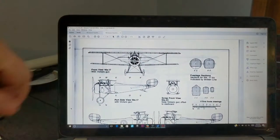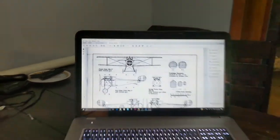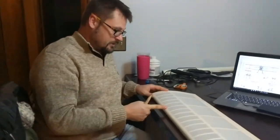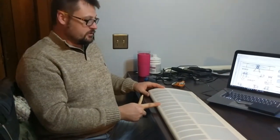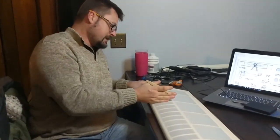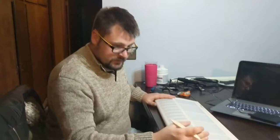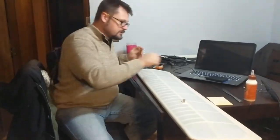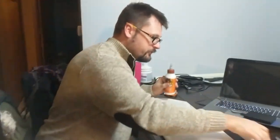On the wing, my prop wash actually comes out to this rib here. From here on in I'll use a half inch spacing, and on everything from this way out I'll use the one-inch spacing. Let me get some glue up and we'll put a few on.